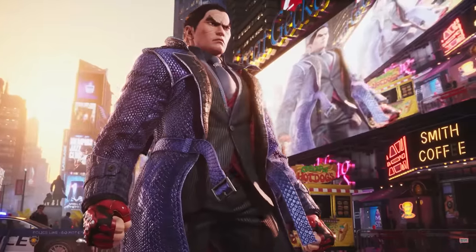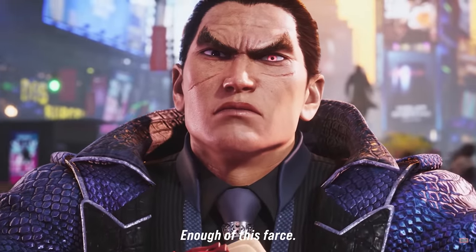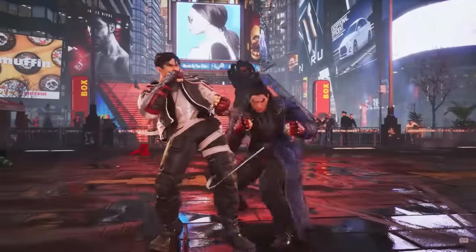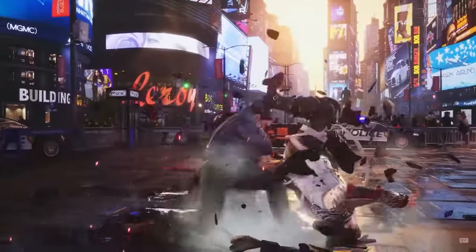Hello, I'd like one cup of straight coffee and no sugar coating please. We just got a new trailer for Kazuya Mishima and it looks pretty sick. In this video, I'm gonna quickly break down what we saw in the trailer and the changes from Tekken 7.